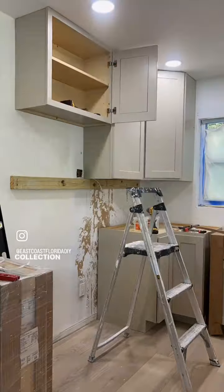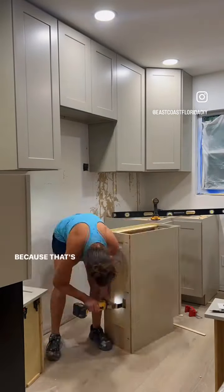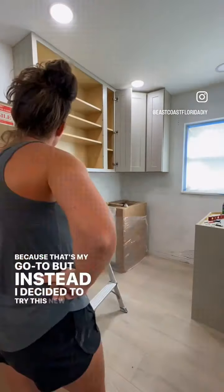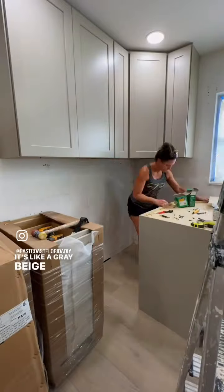It was easier just to skim coat the entire ceiling, and then we laid all new floors throughout, which are Christina Collection in Pikes Peak. Originally I was going to go with a white kitchen just because that's my go-to, but instead I decided to try this new color called Sand from our cabinet line. And I absolutely love them — it's like a gray beige color.